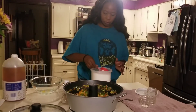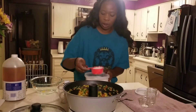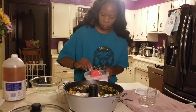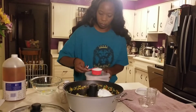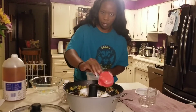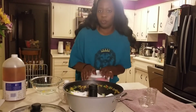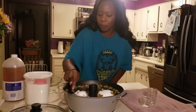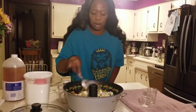So we're going to put in 3 cups. This is a half-cup measurement, so we'll do 6 of these. That's 6, so that's 3 cups of sugar. I'm going to stir this up just to make sure there's no sugar sticking to the sides.